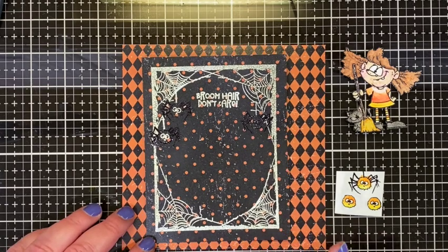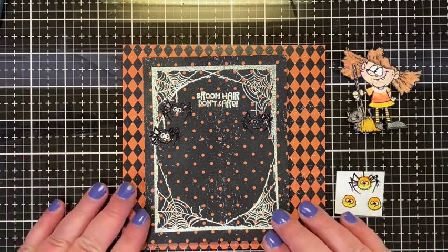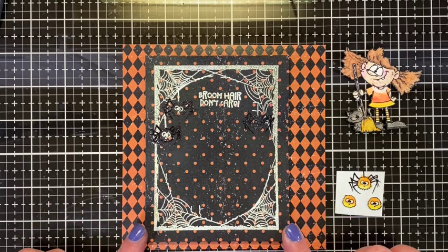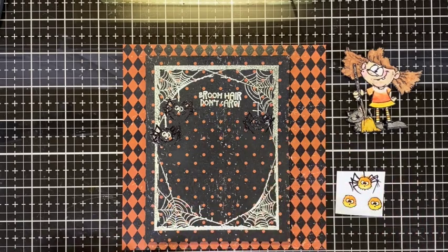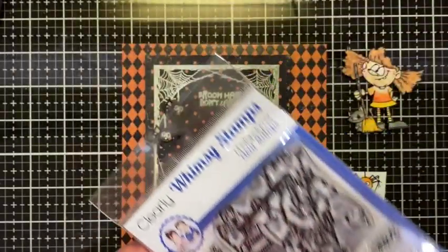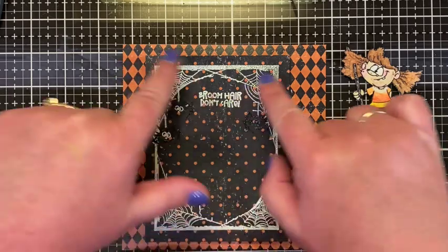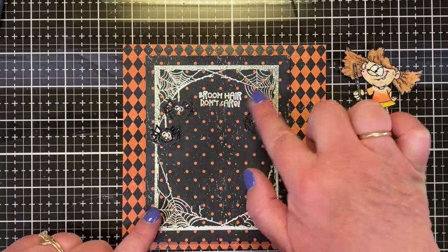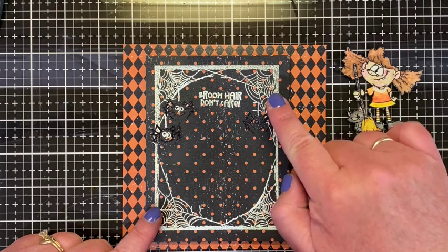First, I stamped a sentiment from the Sew Witchy set — it says 'Broom Hair Don't Care' — and I stamped that onto my frame piece and embossed it in the same white fine detail embossing powder. Then I thought, oh, I have my little girl so cute in her candy corn outfit with her kitty.